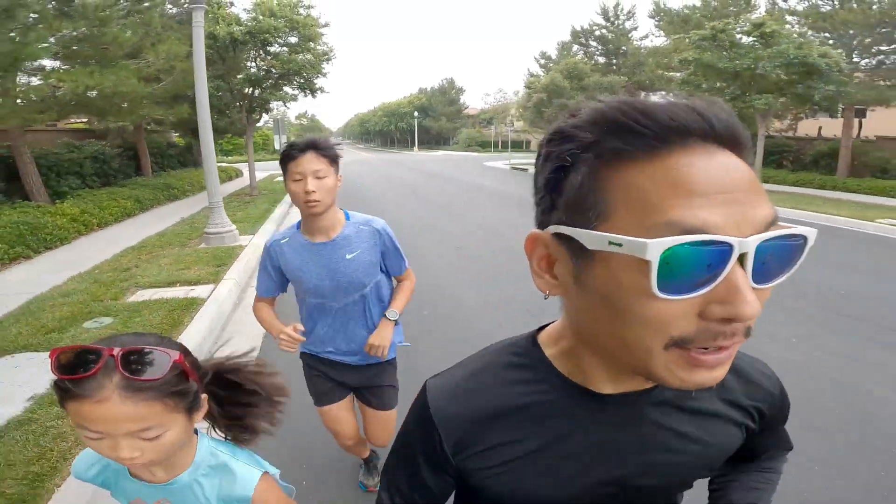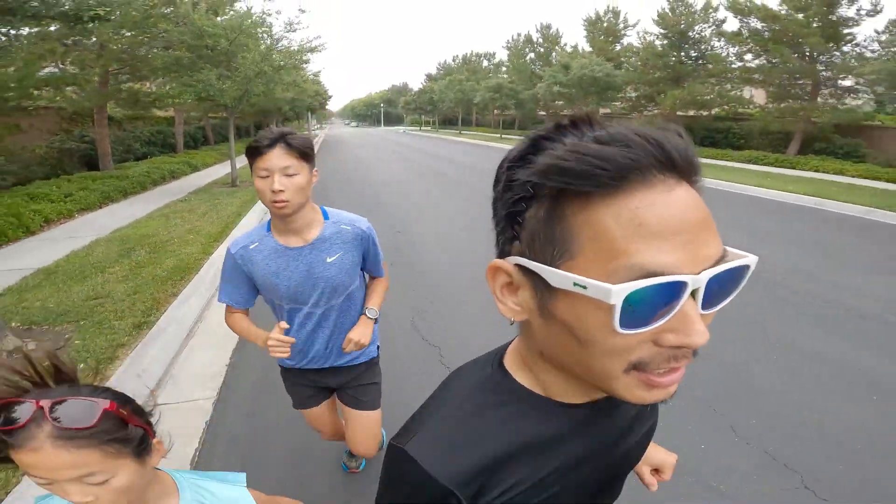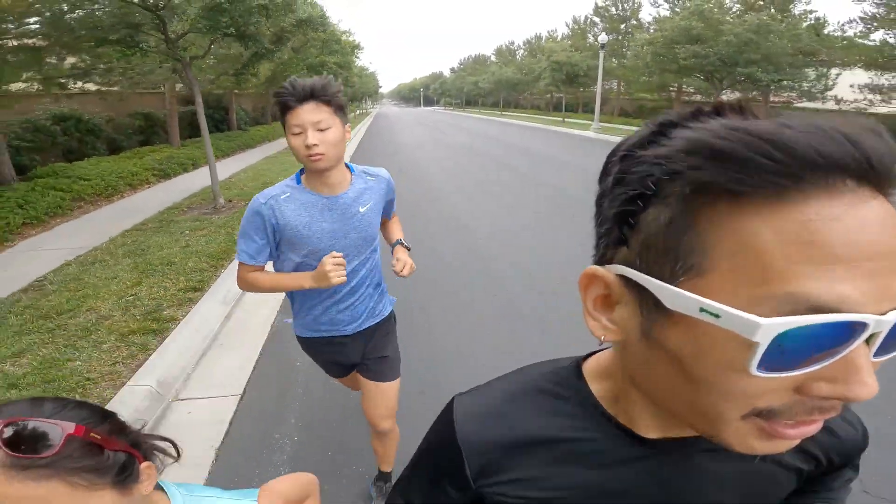Eight miles of recovery for the kids and 10 miles for me. Just finished 50 minutes of easy jogging with the rest of HRC, so we just got a little bit more to go.